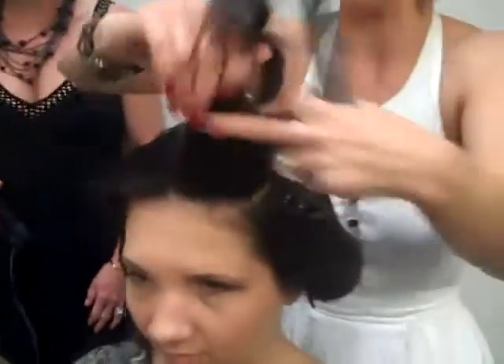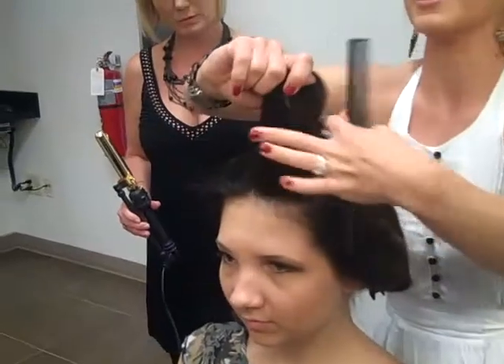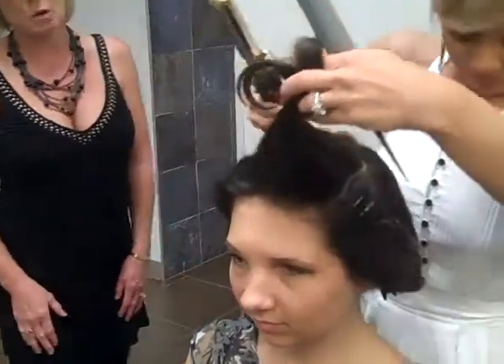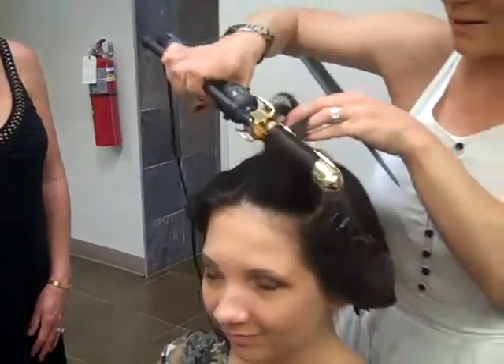Whatever side you part on is the side that you're going to curl back. So I parted it down the center, and then we're going to roll this back.